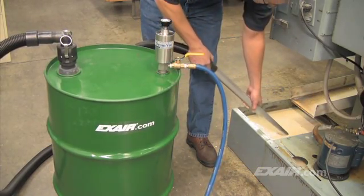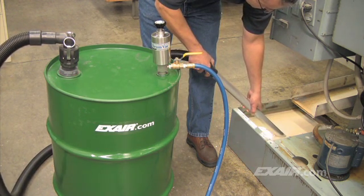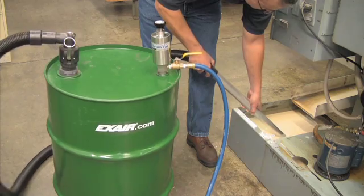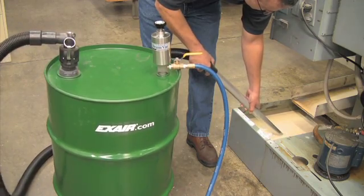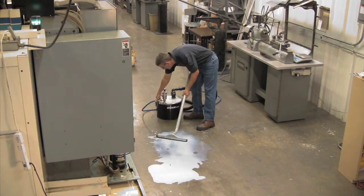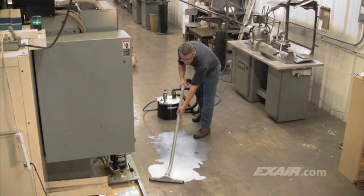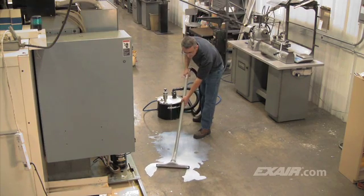The Reversible Drum Vac is commonly used to fill and empty coolant sumps. The 5-gallon mini Drum Vac is shown here being used with the spill recovery kit to quickly vacuum a floor spill.